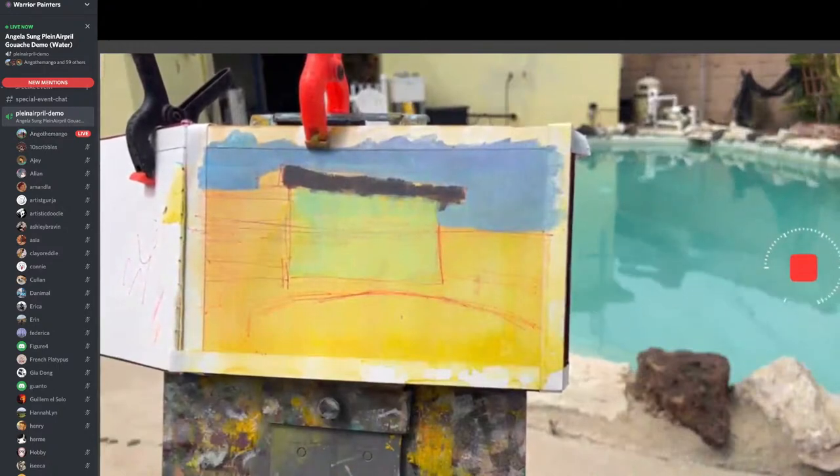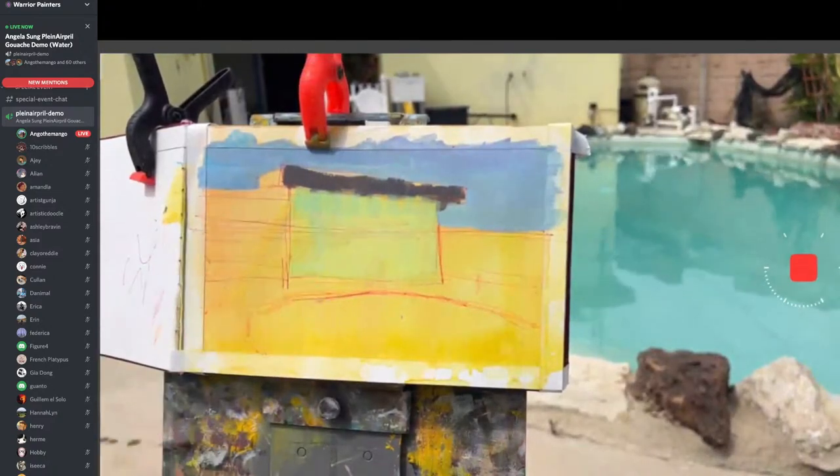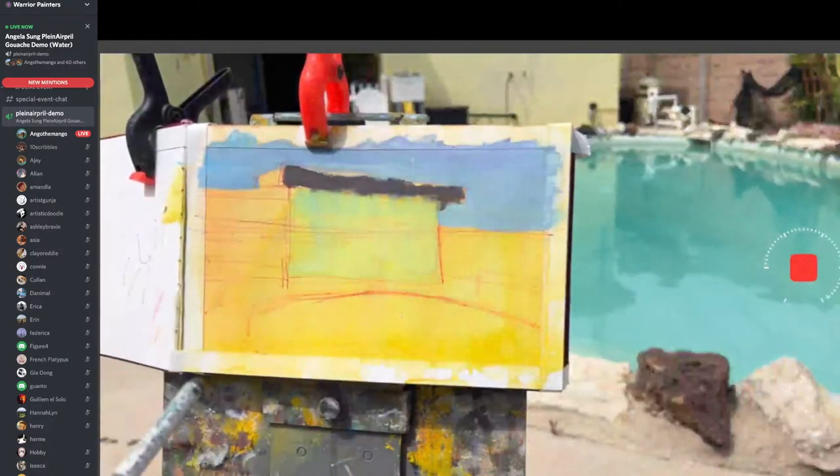Sometimes you have an overcast day and then the sun pops out. But don't let that stop you. Don't chase the light. Always stay true to the initial idea you were starting with.